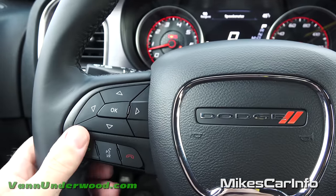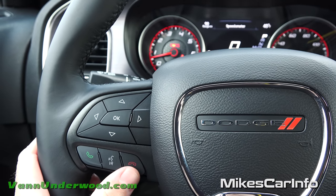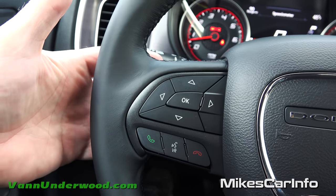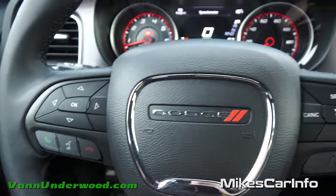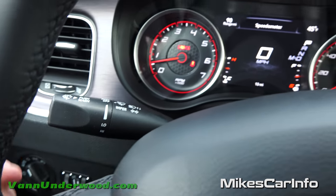On the left side is your Bluetooth controls — your phone, voice recognition, hang up, answer calls, that kind of stuff. On the back side of the steering wheel on this side you can change through your stations on your radio, and there's a presets button as well. Here are your windshield wiper controls.